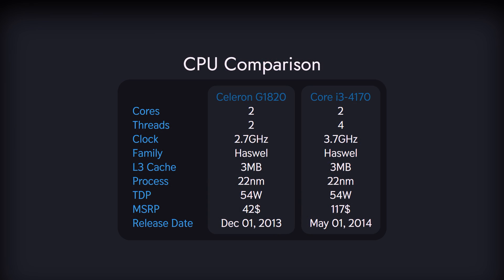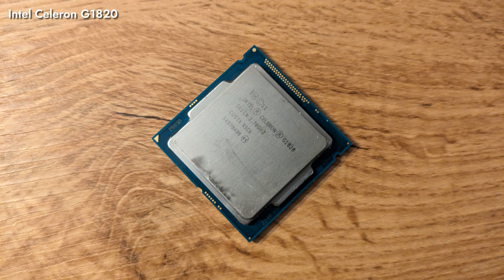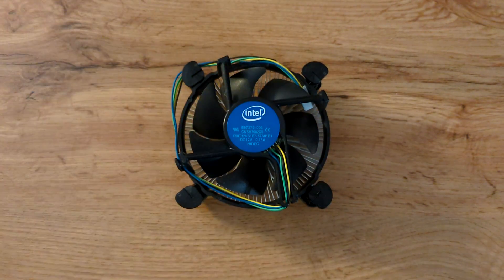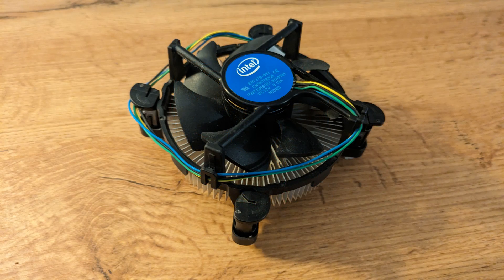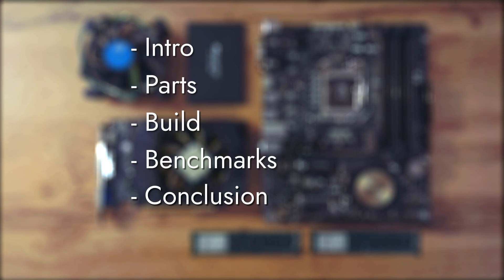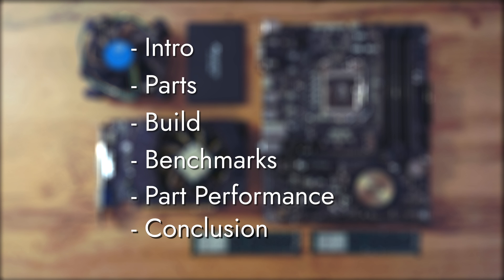As for our Celeron, it's been cut to hell and back. Hopefully it performs somewhat better than what the specs indicate. At 53W TDP, this Celeron will not be difficult to cool down, so we'll use the LGA1150 aluminum-only Intel stock cooler. We also bring you some changes to our video format — we'll discuss per-part performance after the benchmarks, and also discuss possible alternatives for our components.